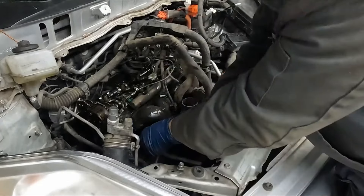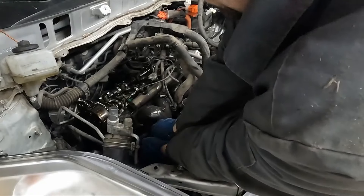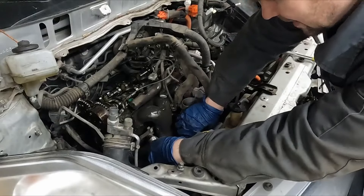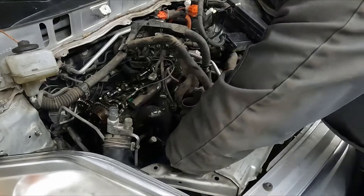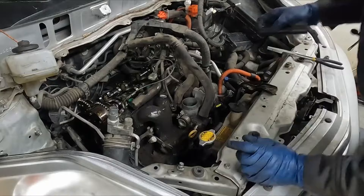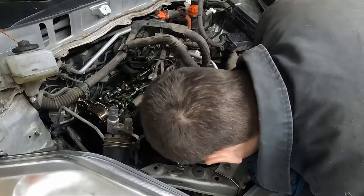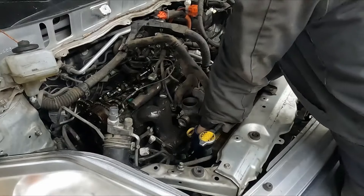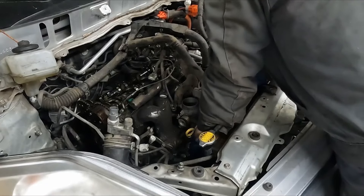We got this electrical connector for our knock sensor — that can come off. And then this whole harness bracket — we just disconnect it from the bracket. Let me double check. This harness here, if you keep following it, it connects again to the manifold — we'll just pop that off the bracket.